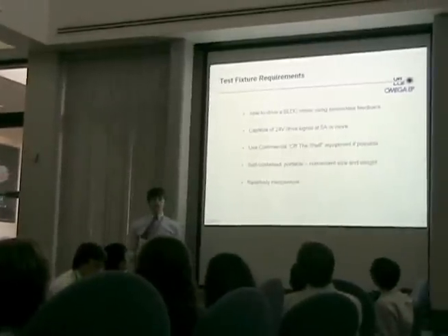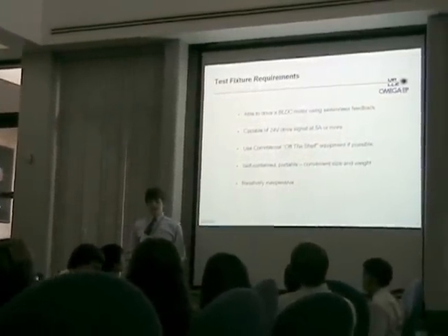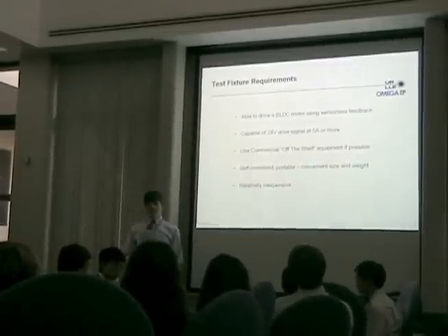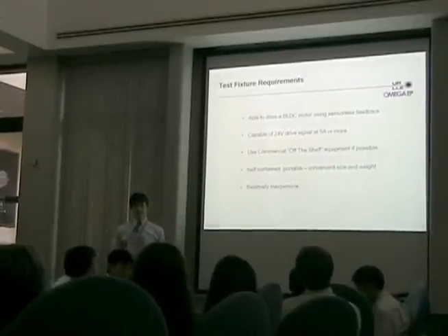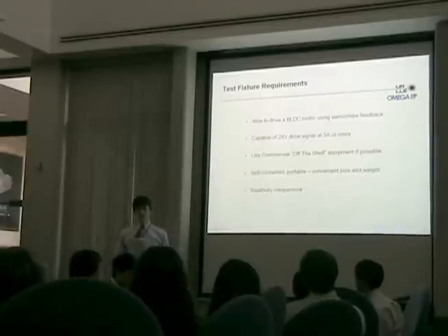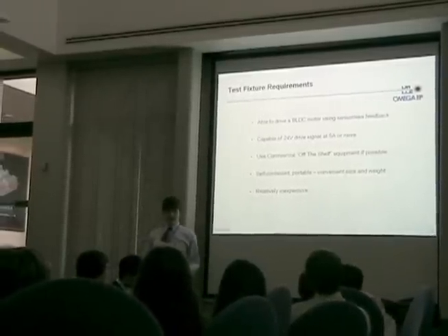The test fixture to be created had several requirements. First, it had to be capable of driving a brushless DC motor using sensorless feedback. It had to support a drive signal of 24 volts at 5 amps or greater. It had to use commercial off-the-shelf equipment if possible. It had to be self-contained, portable, and convenient in size and weight. And lastly, it had to be relatively inexpensive.